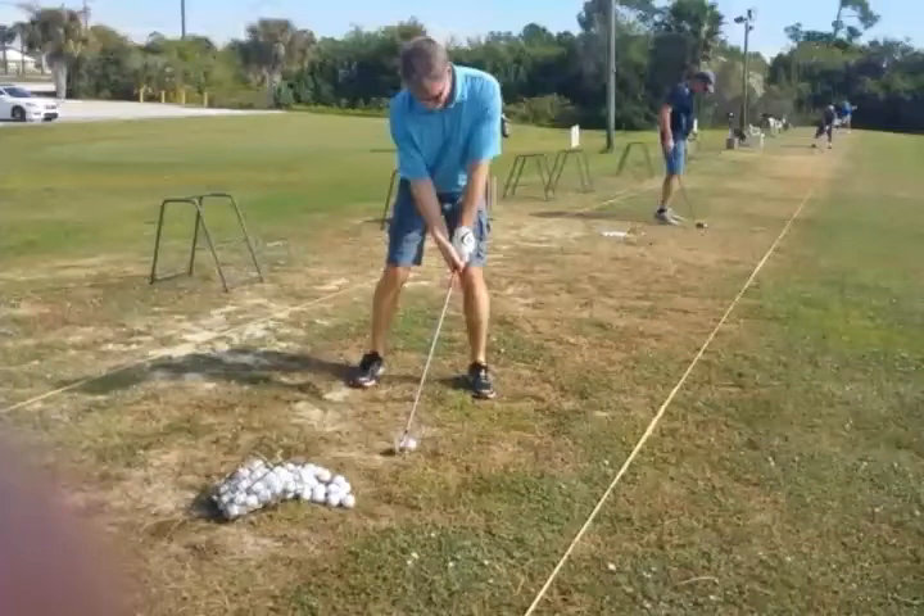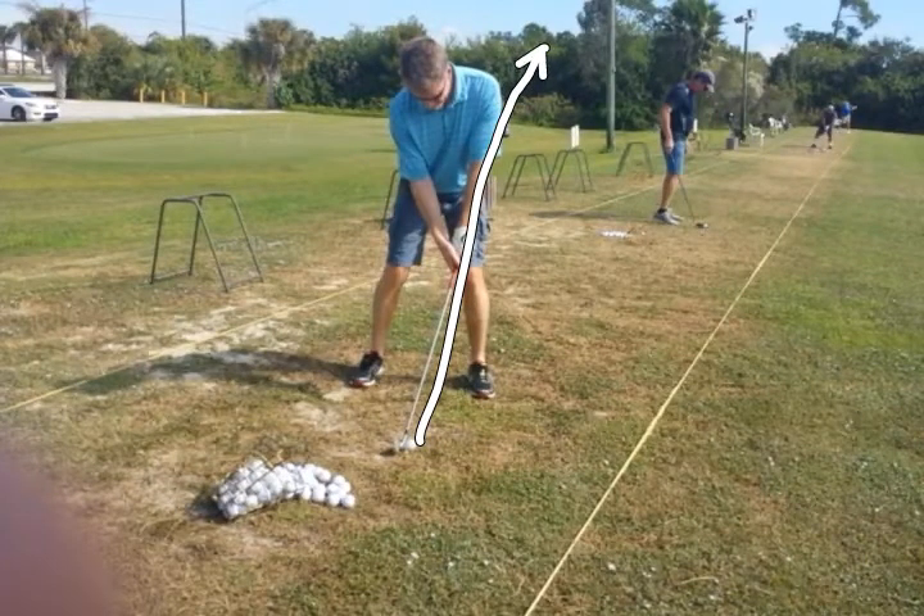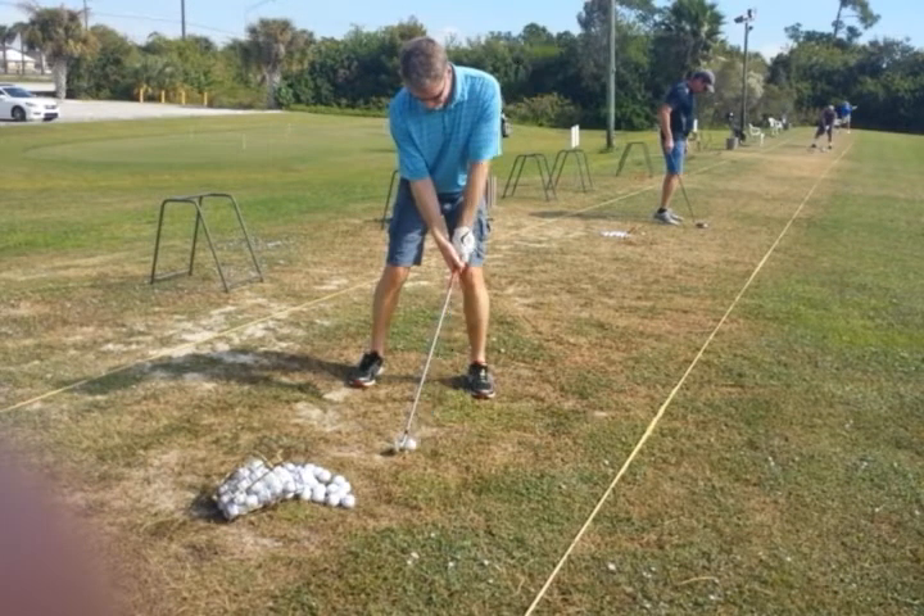Here we see a bit of an extreme forward press. Notice that the shaft is leaning up well past his lead arm. That's okay, but what's happening too is he's also leaning kind of to that side. If he could be at this position with his hands at impact, he'd be a solid striker of the ball.